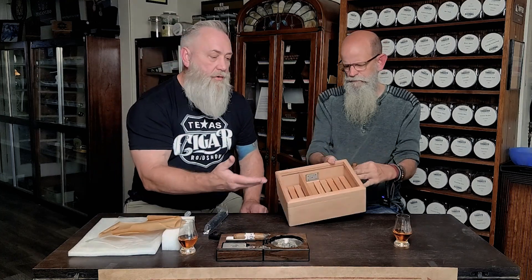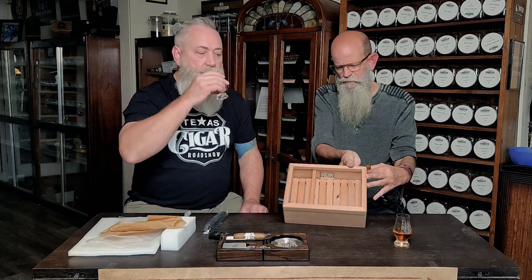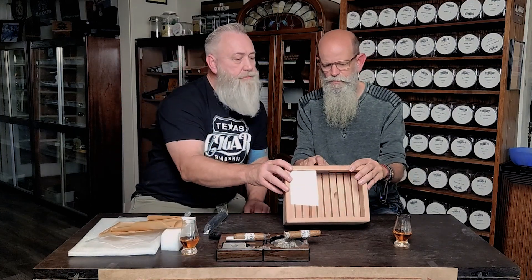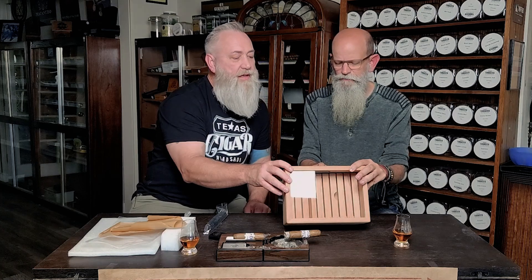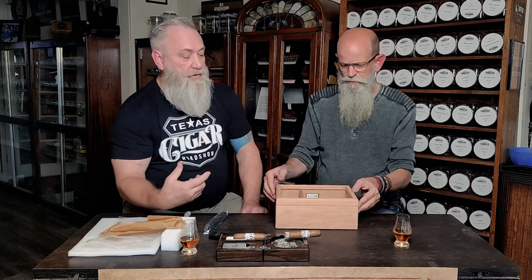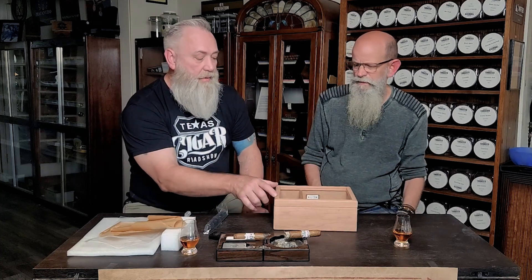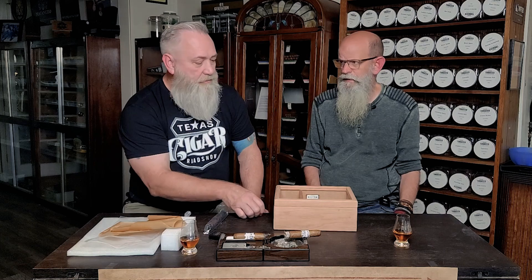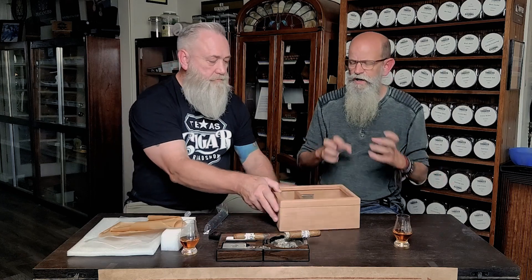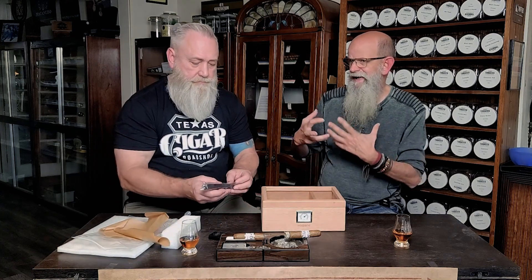For somebody just starting out in cigars, this would definitely do the trick. I'm almost wondering if it comes pre-seasoned, because look at that humidity — we're running right at 69 to 70 percent. Has this been pre-seasoned? I've had it in my house for less than a week, but I would still wipe it down with distilled water to get any dust off, and I'd still put my own hygrometer in there and calibrate it to how I keep my cigars.